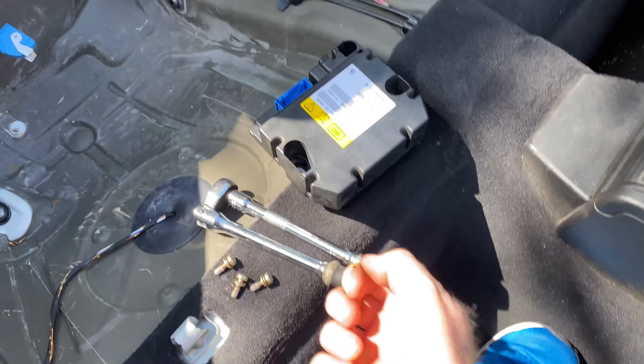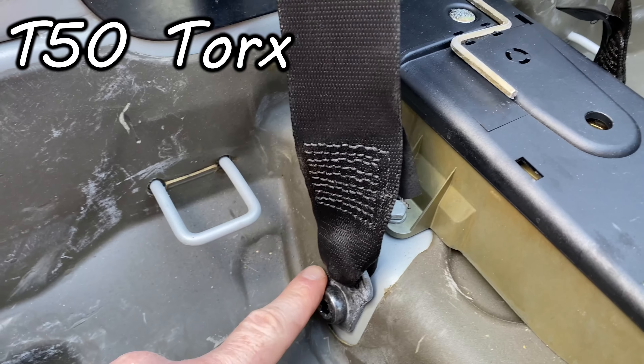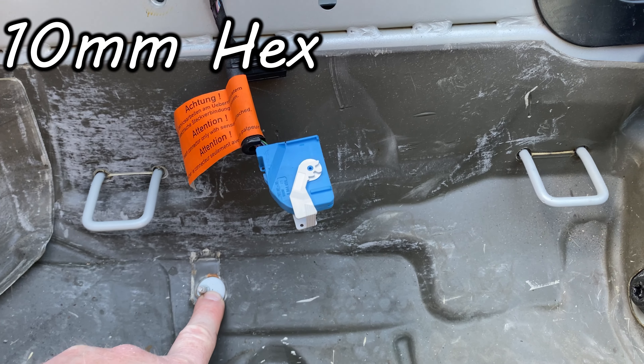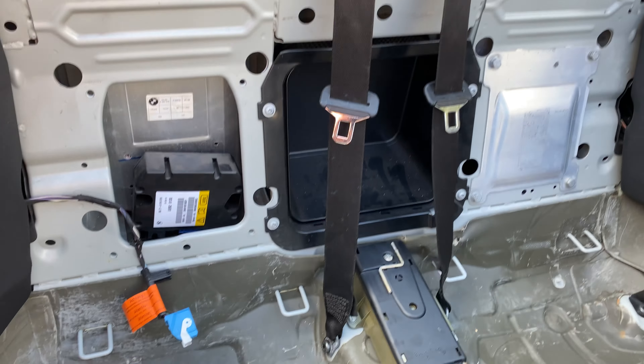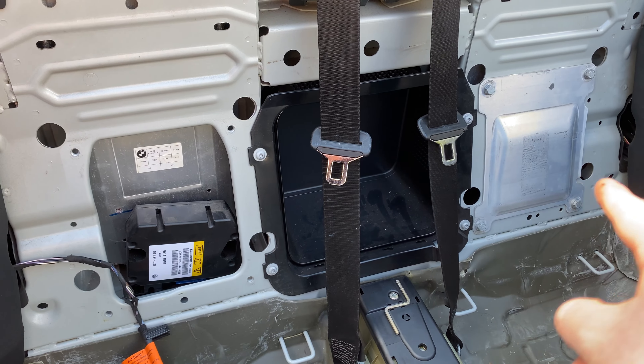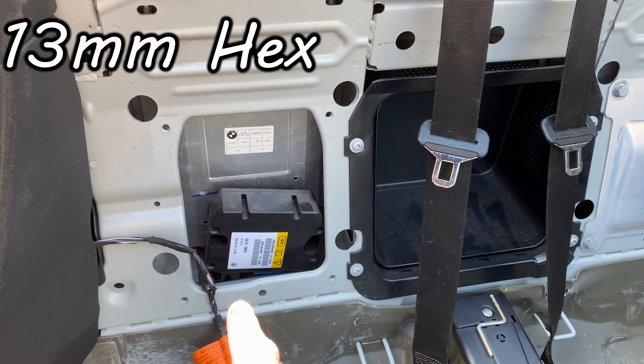You want to pull your seats up — that will give you access to the T50 Torx. Undo them to get your seat belts out of the way, and the 10mm is holding the back of the seats in. You can then pull your seats out and you're left with this view, except there's a panel on this side. They're 13mm hex — remove that and it will give you access.